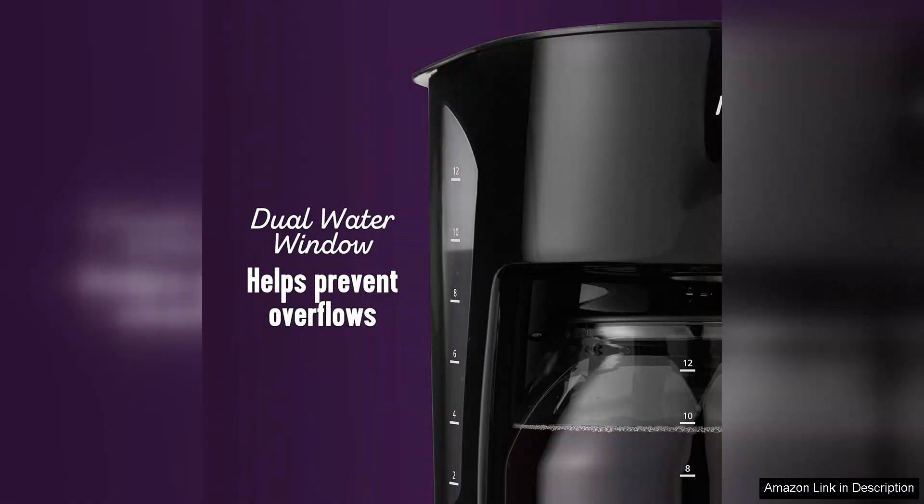The auto-pause feature is a game-changer. It allows you to pour a cup mid-brew without any drips or leaks, which is a thoughtful touch for those who are often in a rush.